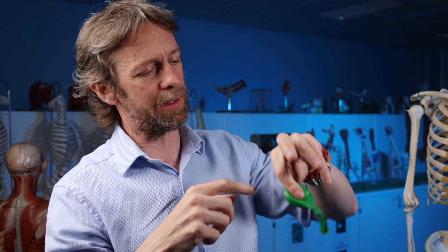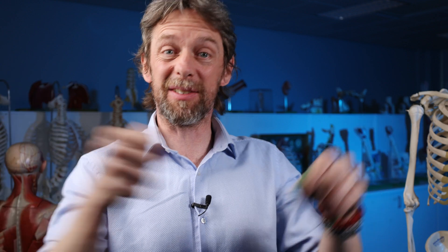Synovial fluid — I used to be an articular cartilage biologist, so I spent a lot of time taking joints apart. Synovial fluid is slippery and viscous; it's a non-Newtonian fluid. It has the consistency of an egg white, but it's way, way slippier. I've got scars on my fingers to attest to that, because I've slipped and cut myself dissecting joints.